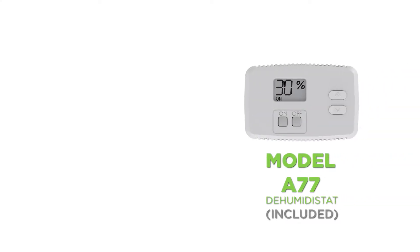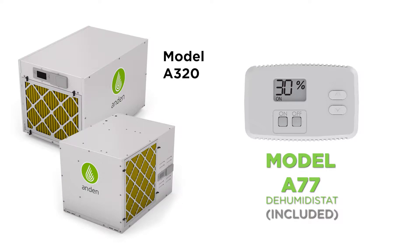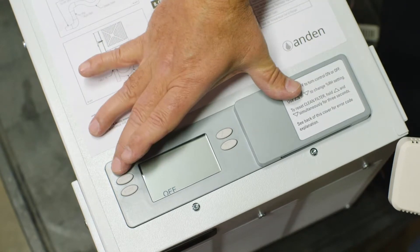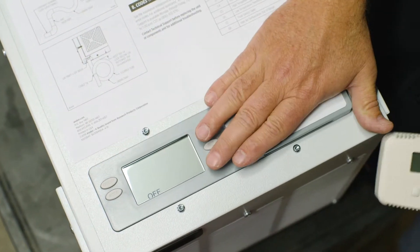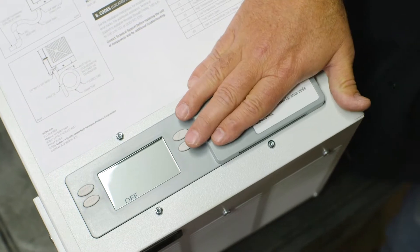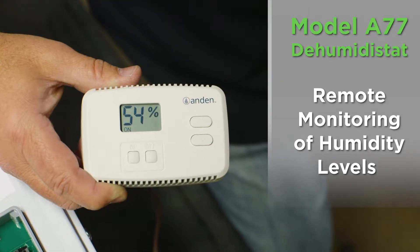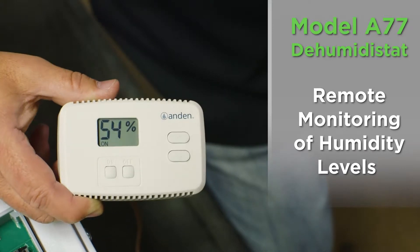Today we're going to show you how to hook up the model A77 dehumidistat that comes with the 320 pint units and the 210 pint unit. On all the current dehumidifiers they have a user interface on them, and with the 320 pint units and the 210 pint units we include the model A77 dehumidistat that can be used to measure humidity down at the canopy height.